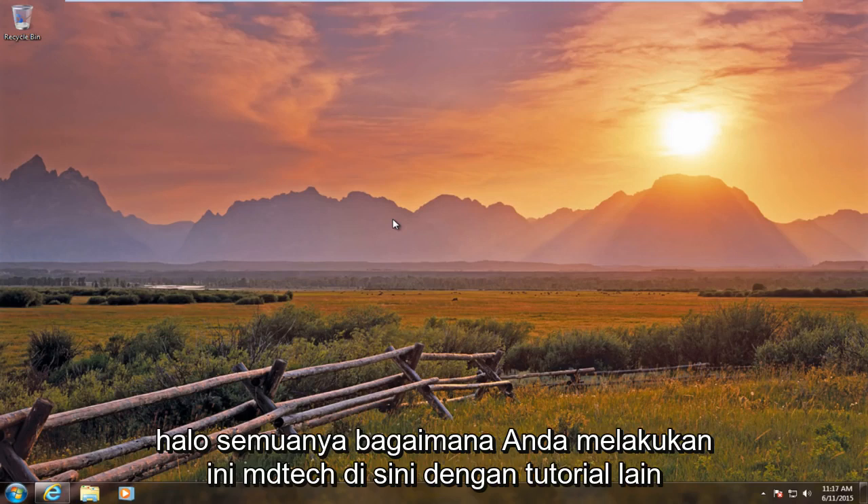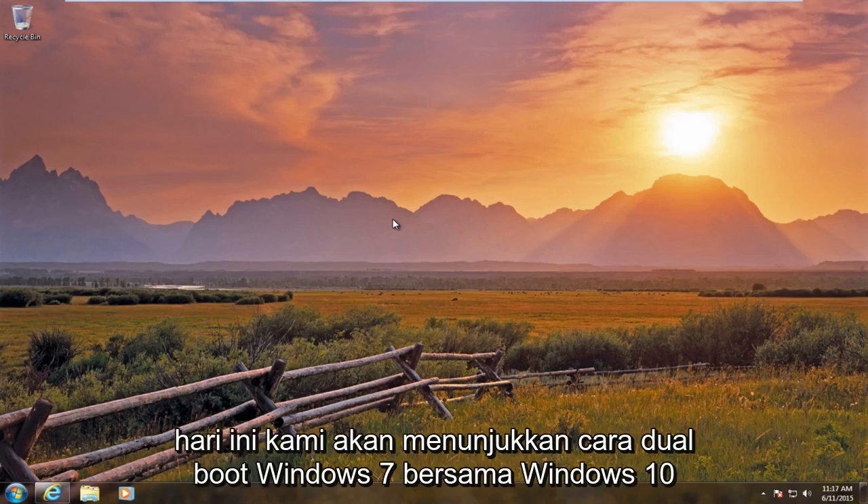Hello everybody, how are you doing? This is MD Tech here with another tutorial. Today we are going to be showing how to dual boot Windows 7 alongside Windows 10.